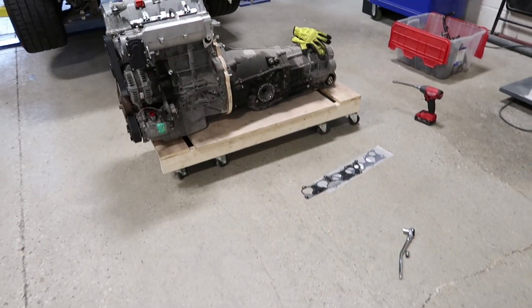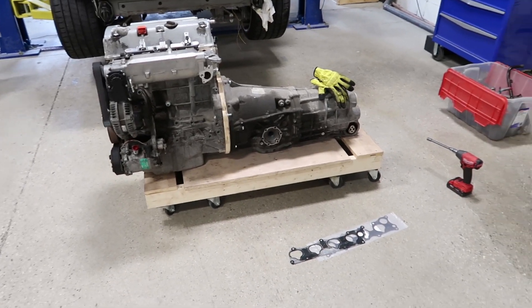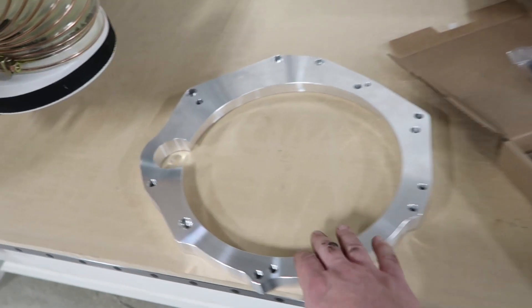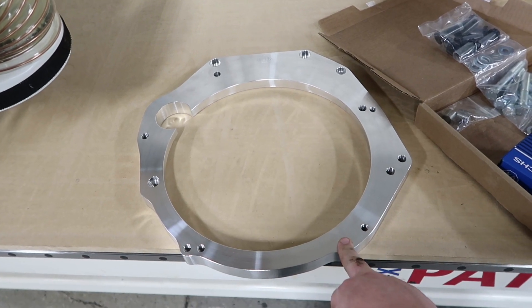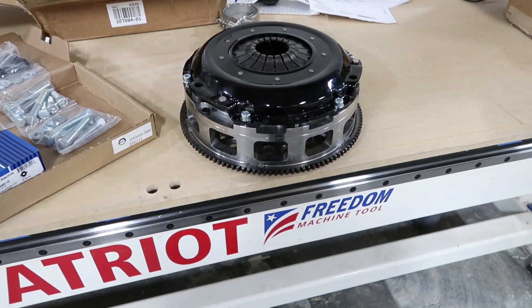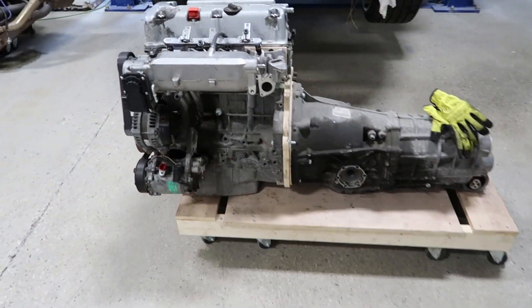Hey everyone, so it's finally time for an update on the K997. I've received a whole bunch of parts. I finally got my adapter plate and clutch kit from Kennedy Engineering Products (KEP). This is the aluminum adapter plate that will allow me to bolt the Porsche transaxle to my K24, and they've also provided this clutch with spacer and flywheel. With these two bits and pieces I can properly mate the Porsche transaxle to the K24.